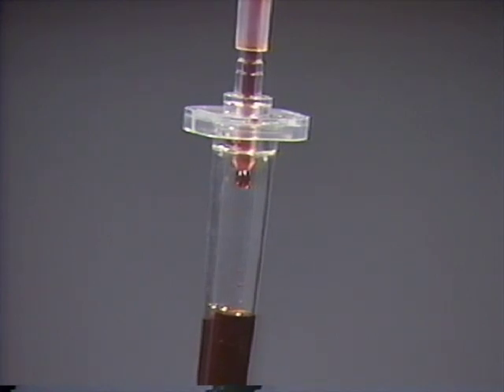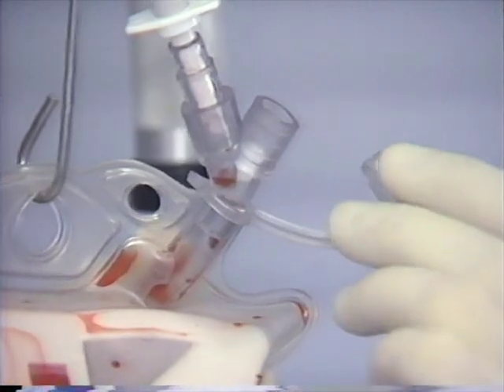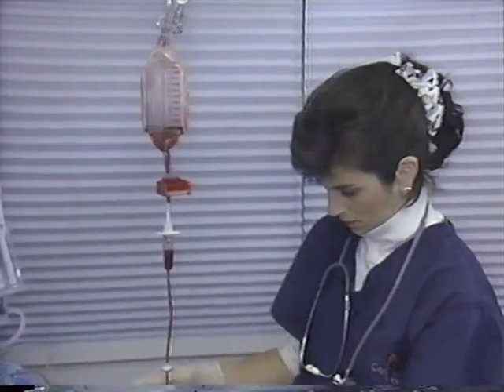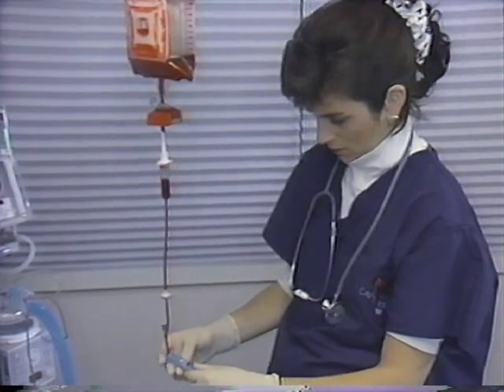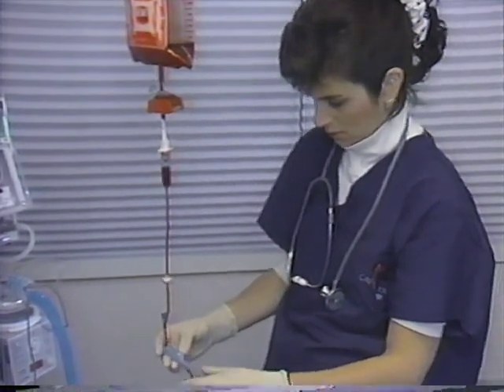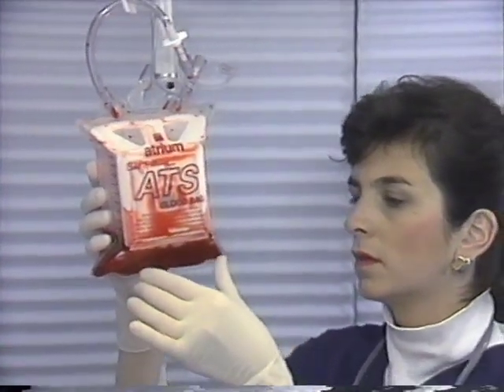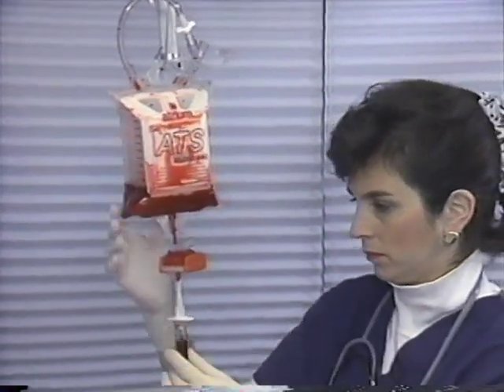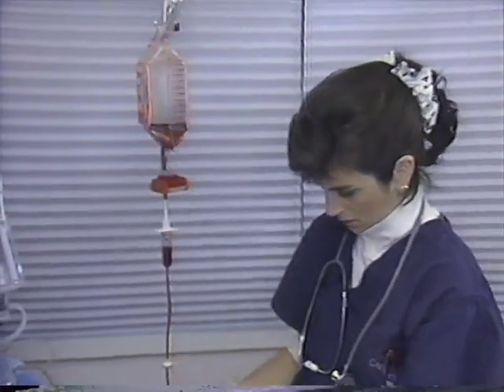In the event that blood re-infusion does not appear to be flowing freely to the patient, be sure that the filtered air vent located on top of the ATS bag and all IV clamps are open to maximize flow to the patient. It is also important to periodically check the ATS bag during patient re-infusion for any signs of intra-ATS bag clotting by gently tipping the ATS bag to one side.